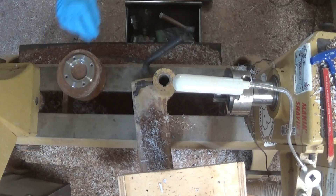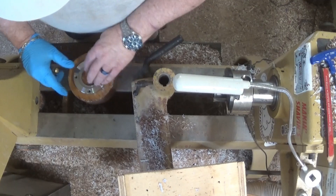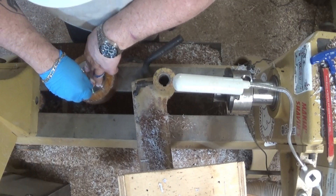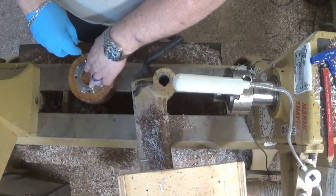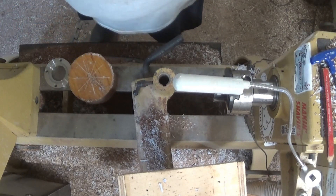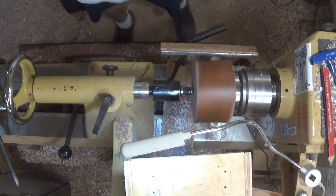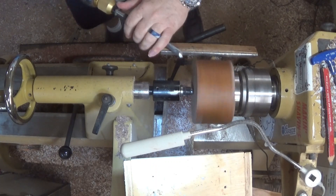I'm going to use this face plate ring. I'll drill this out and come back after I get it mounted. Let's get this thing round. I'm going about 1000 RPM, even though it's on a face plate ring, and it looks stable. I'm using my face shield as always.